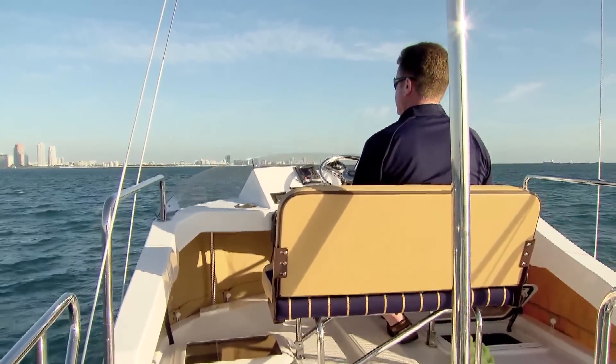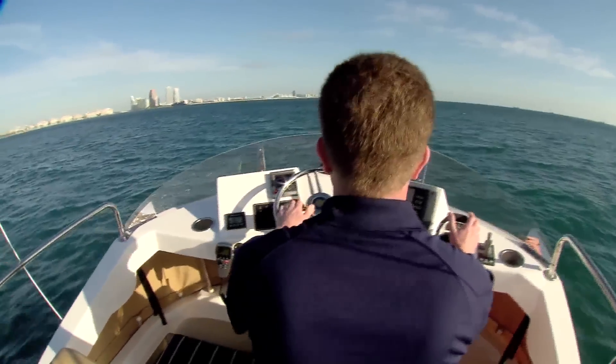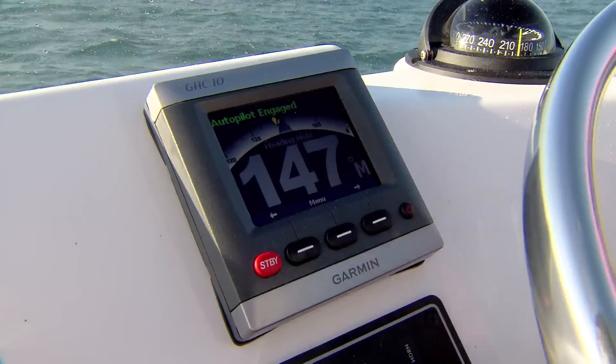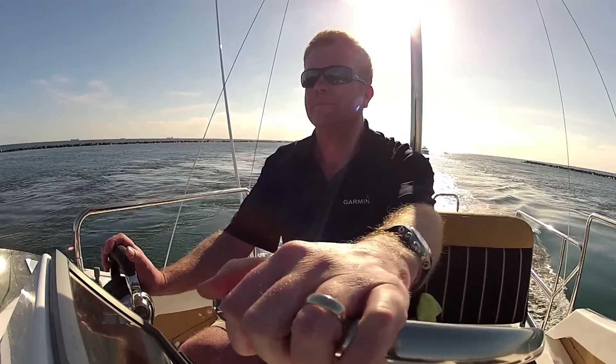What could be easier? It's hands-free navigation taken to a whole new level. Of course, if you feel the need to hand steer, Garmin's patented Shadow Drive technology lets you grab the helm and make heading changes on the fly without arm wrestling the autopilot or putting it into standby mode.